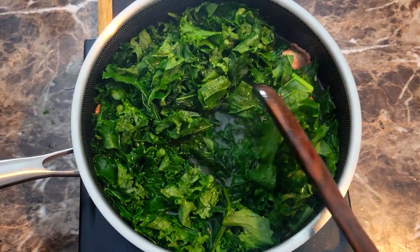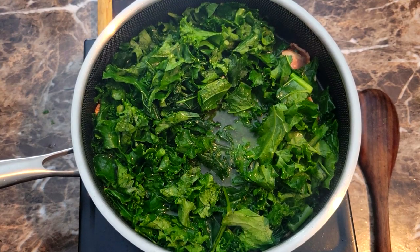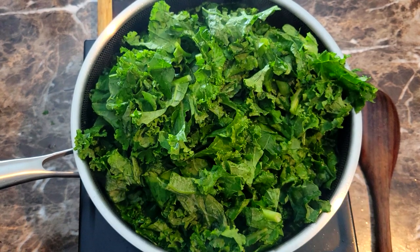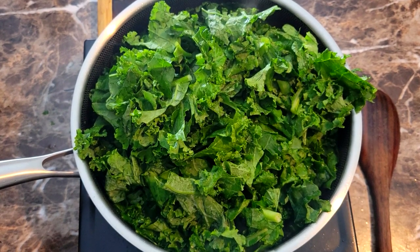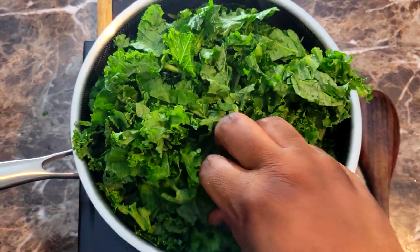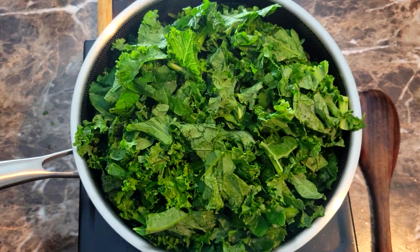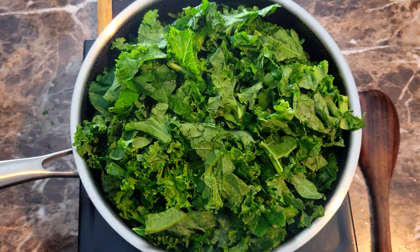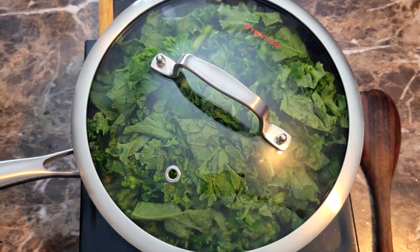You can see that this has wilted down just a little bit now — that's gonna allow me enough room to add the rest of it inside of here. Once I got all of that in, I'm just gonna put a top on this and let this cook for about 10 minutes and then I'll be back to check it and see where I'm at.